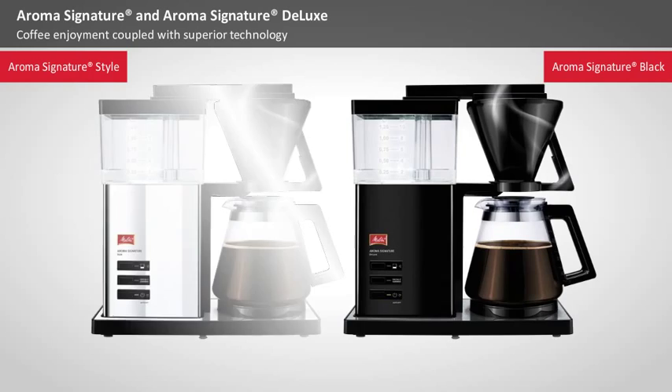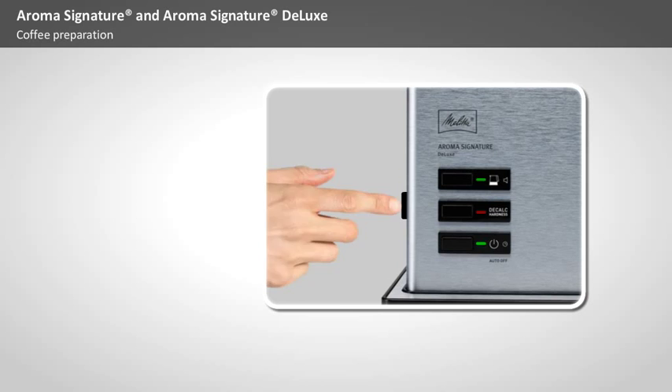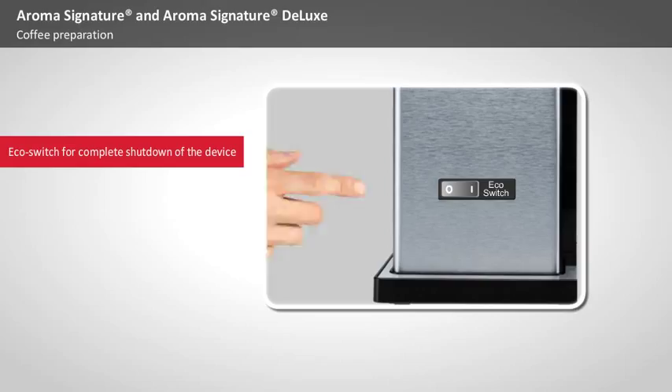Coffee Preparation. To start preparing your coffee, the main switch must be turned on and the device put into standby mode. This so-called eco-switch can be used to switch the device totally off, a welcome feature designed to optimize the machine's energy consumption.